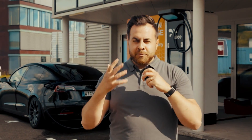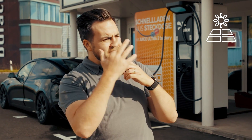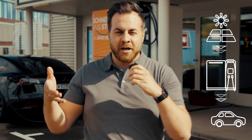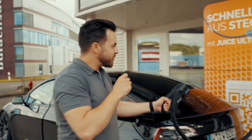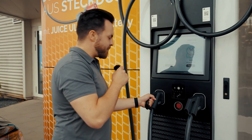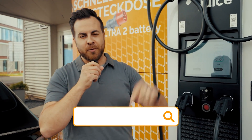By the way, if you have a PV system on your roof, you can of course store your surplus electricity in the battery during good weather and then charge it into your car at highway speed. My vehicle is completely charged at the moment, and if you are interested in the Juice Ultra 2 Battery, be sure to visit our website. There is also a contact form — we look forward to your inquiries. Thank you for watching, until next time and goodbye.